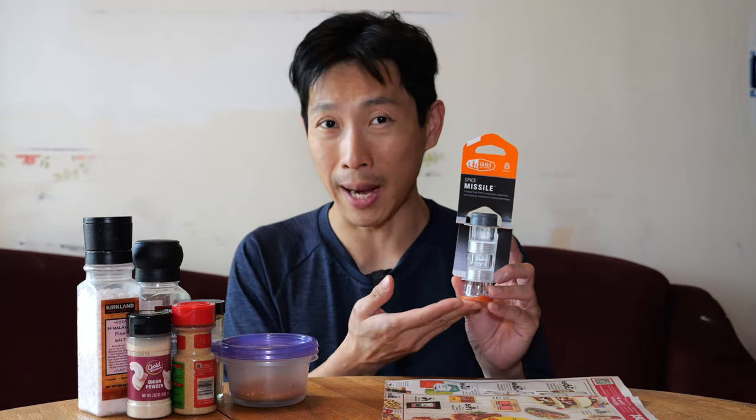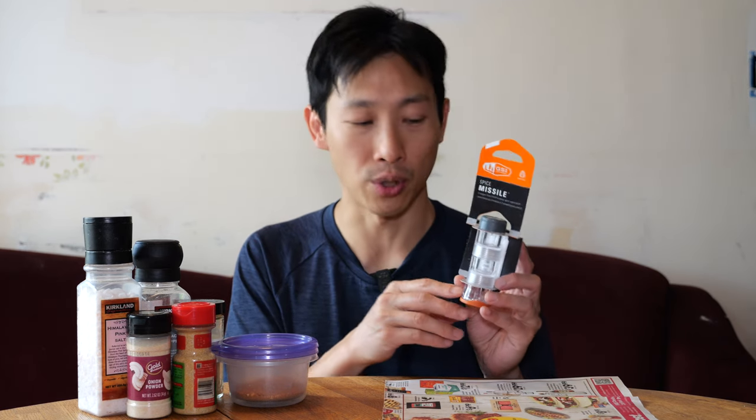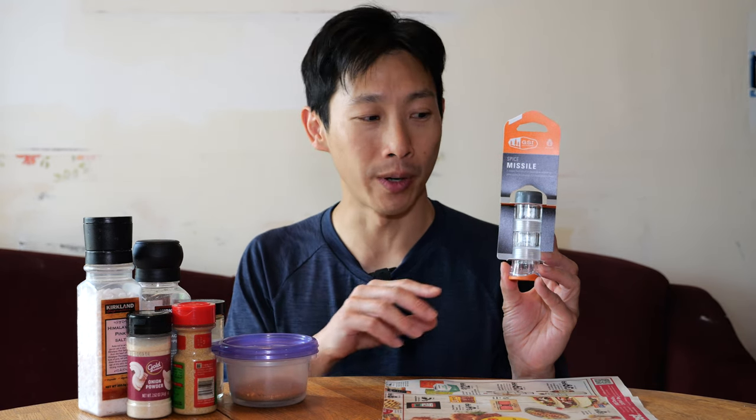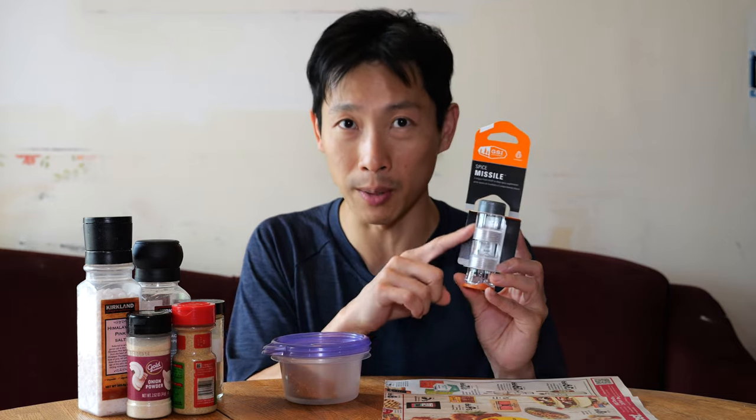It's mainly for camping — you can put six different spices of about 0.1 ounces each. I got this for myself, not really for traditional camping but for urban camping, where I'm going to work remotely somewhere for maybe a month and sometimes you just want your own spices. Let's take a really close-up look at this thing so you know what you're getting yourself into.